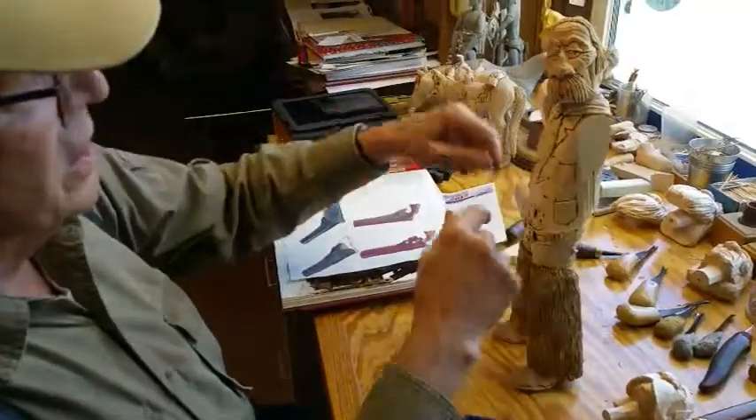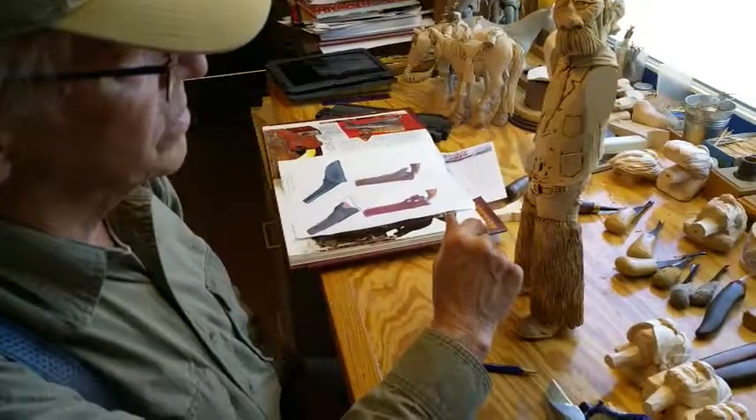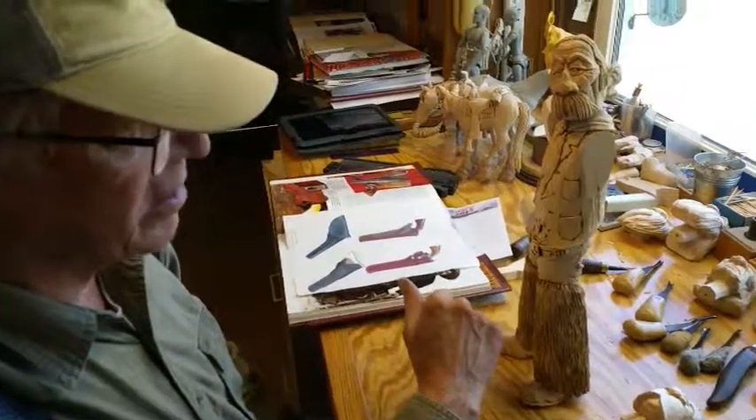So anyway, in the next video we'll go into carving this arm and doing the hand and everything. So until then, I'll talk to you later.